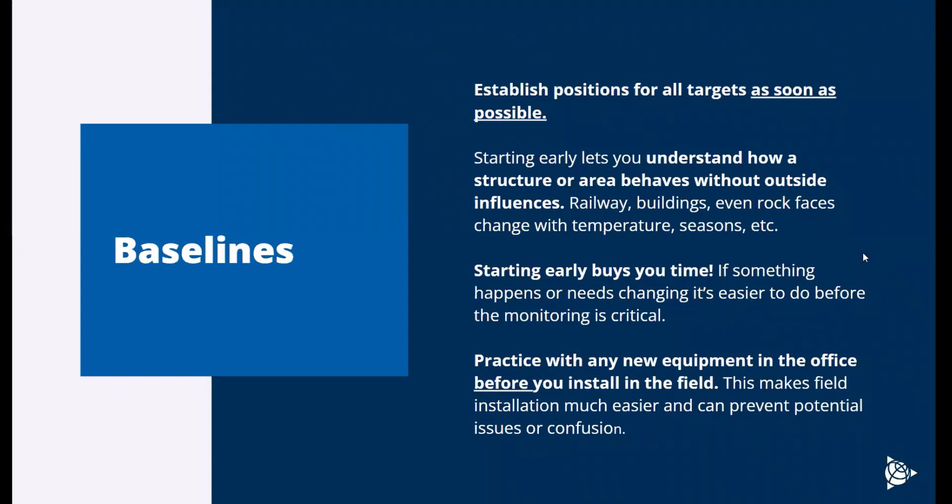It might seem a little silly, and when you set it up it might feel easy and straightforward, but you want it to be as simple as possible. When you go into the field, you're not touching things for the first time — you understand how they work. Things are pre-configured if you can, with SIM cards in and communication online. All these little things can make a big difference later on.